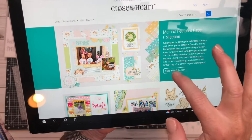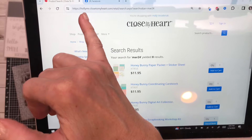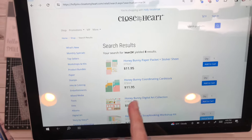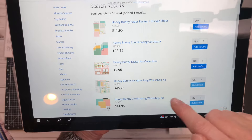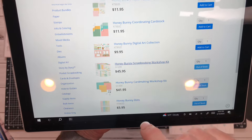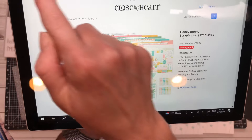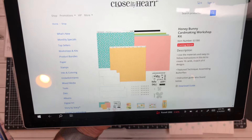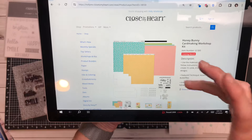It's super simple. You just go into the Honey Bunny collection on my website hollymv.closetomyheart.com or ctmh.com and you can look at the projects and products that are available. Understand that Honey Bunny, the scrapbooking workshop, is coming in April. The card making workshop is coming in March. So just keep watching my website for these items.